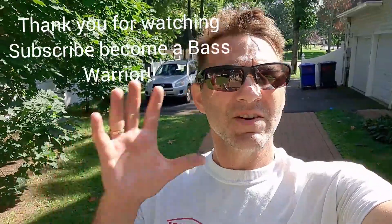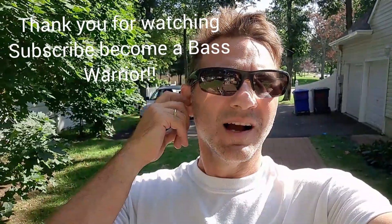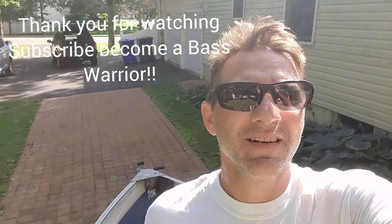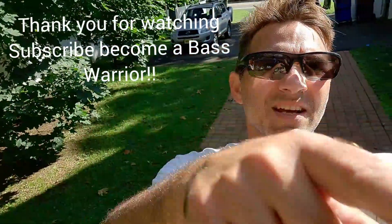Alright guys, thanks for watching. I caught four bass today — a nice three-five and three others. All the bass were hitting on black baits: black worm, black stick bait, and the top water. Great day out with Pop. The back end is getting chucked down now, so we'll see you guys again — thanks for watching!